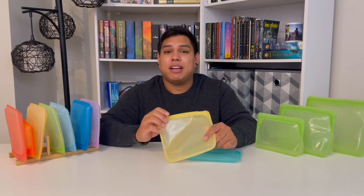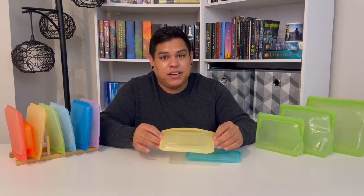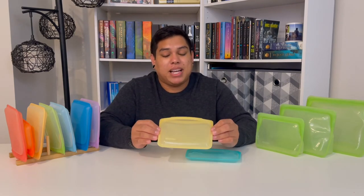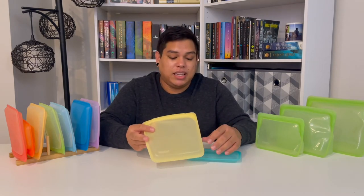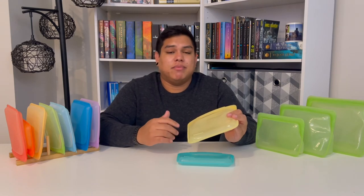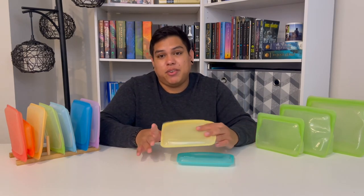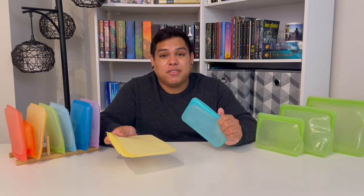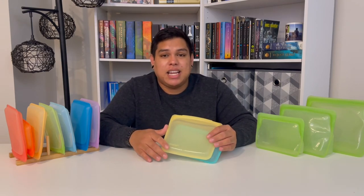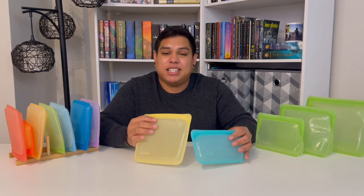That's my review of Stasher bags — I cannot recommend them enough. I've bought them as Christmas gifts and I'll have an unboxing video coming soon. I use them at the beach, in my backpack for work, for leftovers, freezer storage, and marinating meats. Definitely check out my blog post on how I use them and Stasher's Instagram and blog for more ideas. If you found this helpful, please like the video and subscribe — it really helps support the channel. I'll see y'all next time.